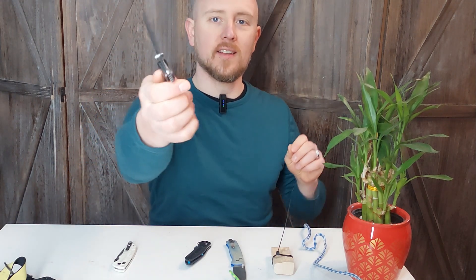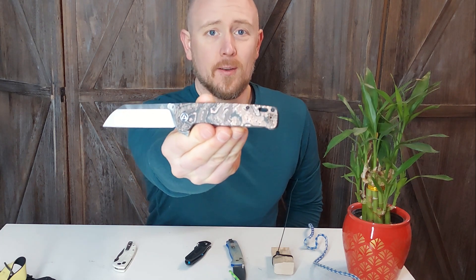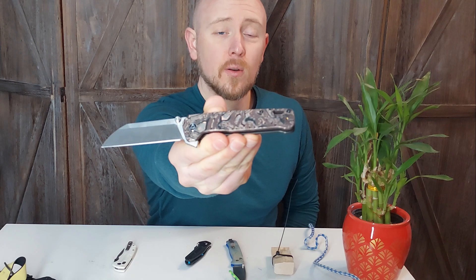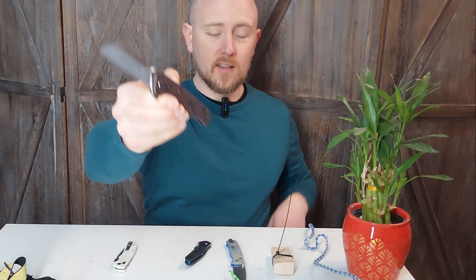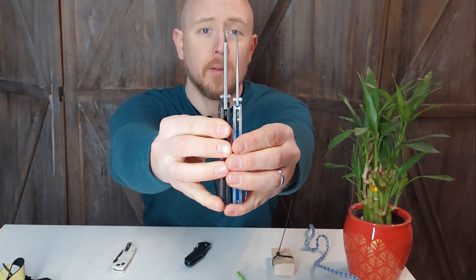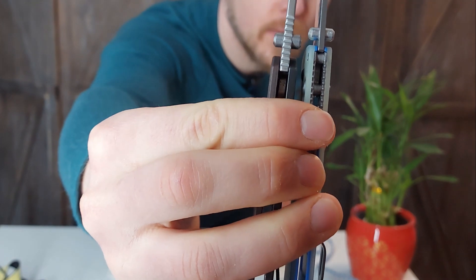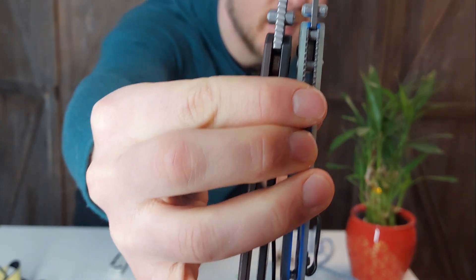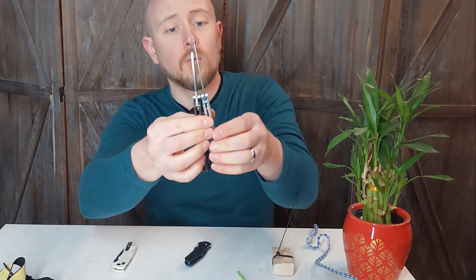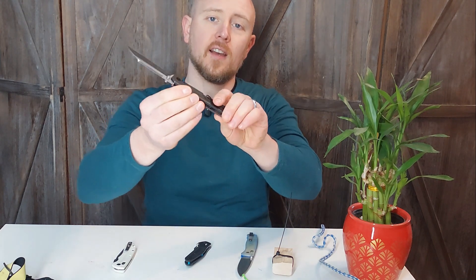This is the Penguin Plus — it's the larger version of the Penguin. Just look at those copper carbon fiber scales; that is a beautiful knife. It is also a durably built knife. Comparing it to the blade thickness of a Bug Out, you can see how much thicker the blade is. This is a much more durably built knife than your typical EDC, with a full titanium scale on this side.